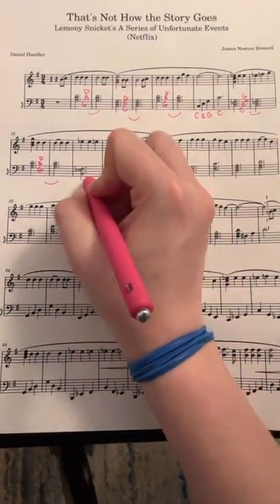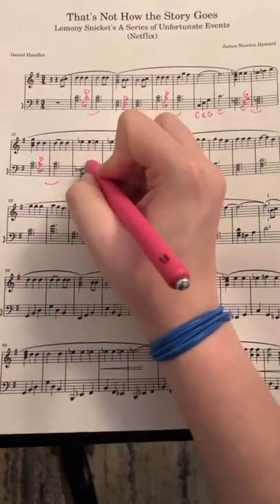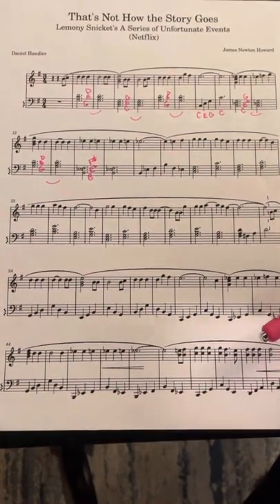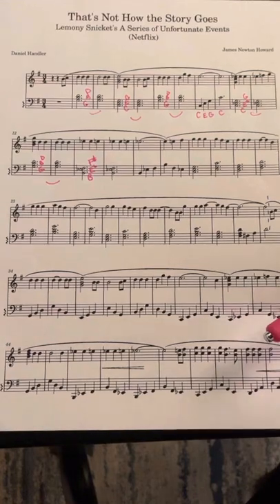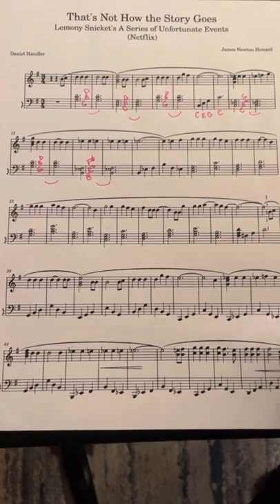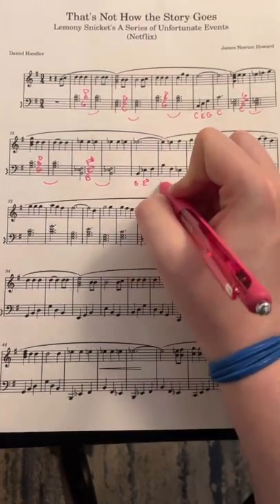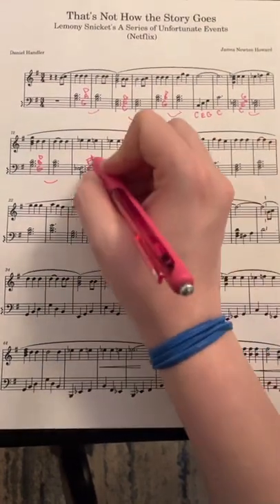The next two measures have B, E flat, and F sharp — which is really just a B major triad because the E flat enharmonically is D sharp. So B, D sharp, F sharp — it's the same thing, just written a little funny. And then we're gonna play each note by itself but it's the same chord.